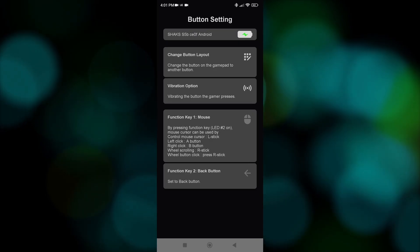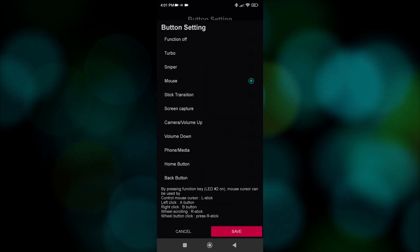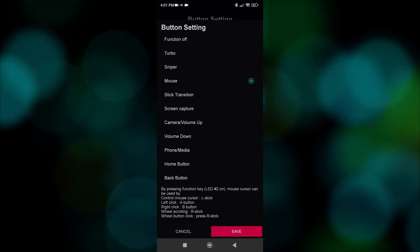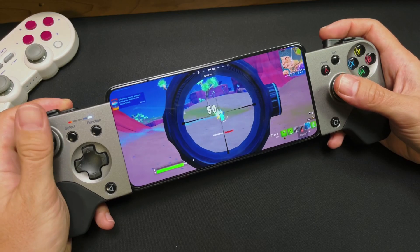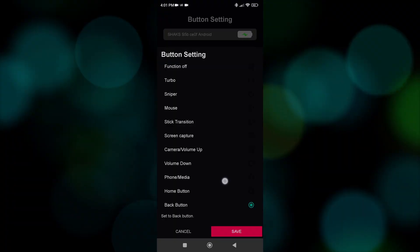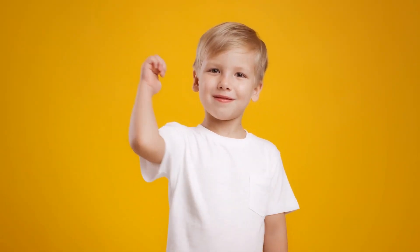The second one is configuring both the function button and the back button to activate one of the many functionalities — like activating a virtual mouse, starting the turbo button, activating sniper mode which lowers the stick sensitivity when pressed, screen capture, and more. With the option of having two, you will find something you like.